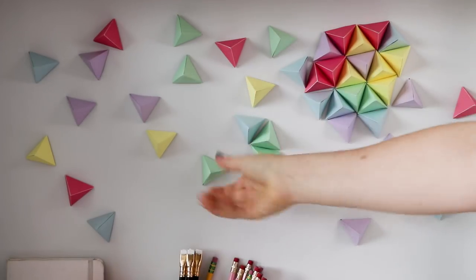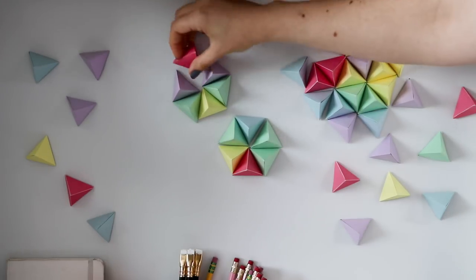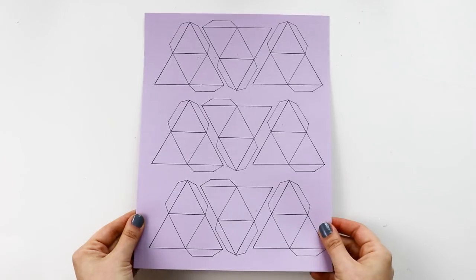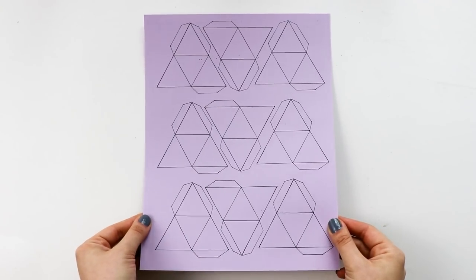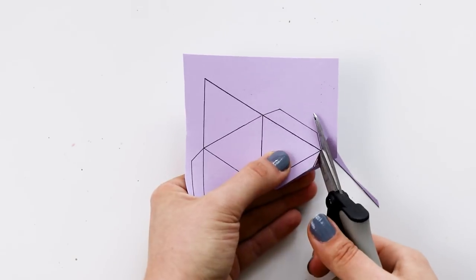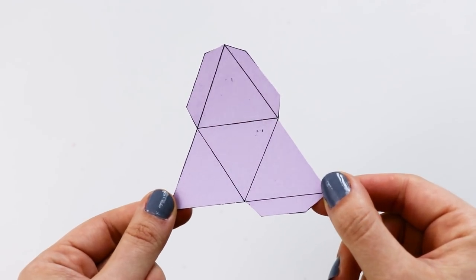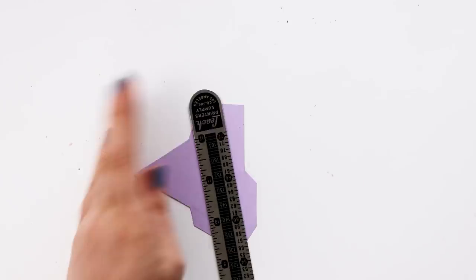Alright, now that we're done with that self promo, our first project are these fun triangle magnets. This was inspired by Meg's geometric Christmas tree video over on HGTV Handmade. I took her pattern and scaled it down so that I could fit 9 triangles on each page. I'll have this pattern linked right down below, so go ahead and print it out onto colored card stock. Then cut out each of the shapes. Now do you see all of these lines? We're actually going to flip it over and score them on the other side.